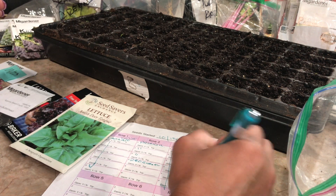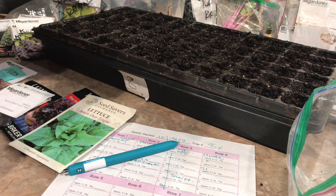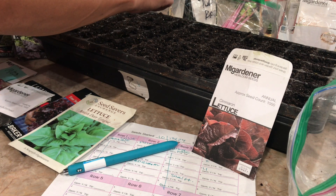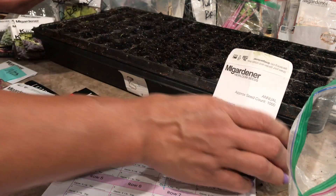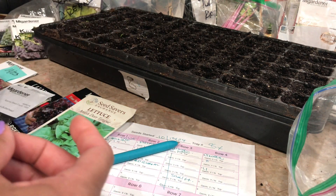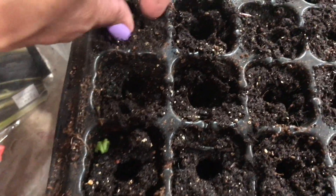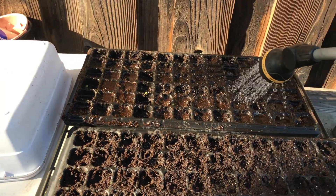Most of what we're growing is brassicas, and their enemy is the cabbage moth and cabbage worm — they will eat your babies as soon as they germinate. So there's something called BT — it stands for Bacillus thuringiensis. It is a natural bacteria, so you can use it if you're an organic grower, and it really helps keep the population down. I'll put a link to the one I use in the description.